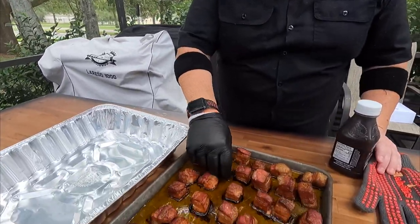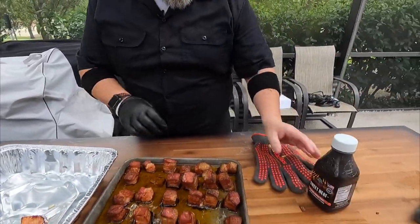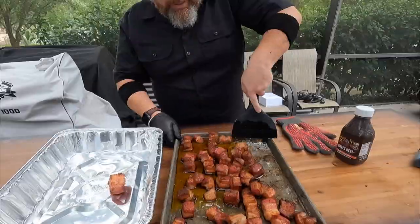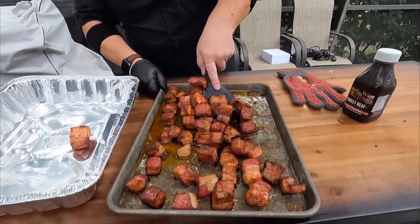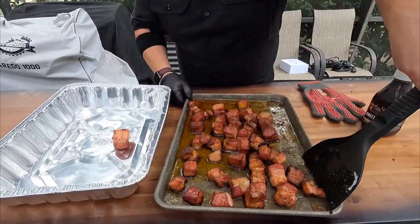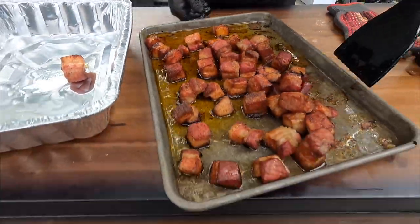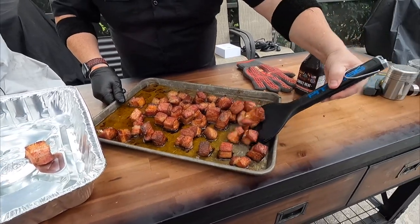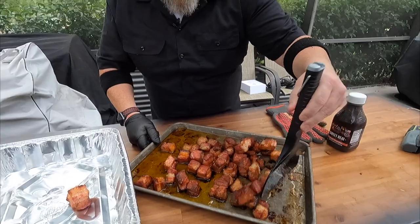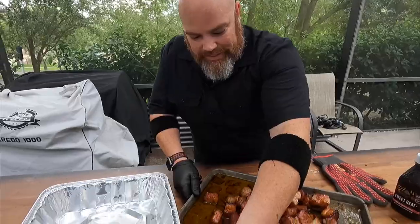We're going to pull these and put them all into the pan and then sauce them up. I may have to scrape some of these out. Let those absorb some of those juices for a second. Might I suggest saving that rendered fat for a future cook or a gravy? It's all fat grease, but it's got some of that seasoning — how good would that be in a sausage gravy? Like a bacon gravy.